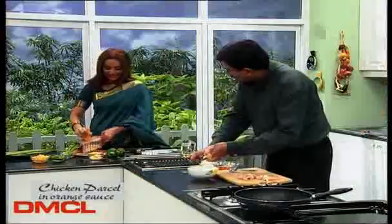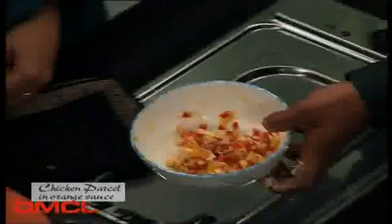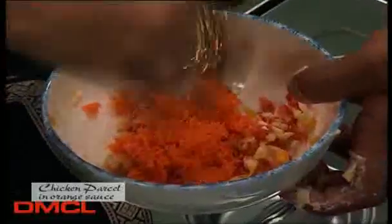How is the carrot coming along? I will take it out. Good. Let's add the carrots here — just this much. It feels very good to grate the carrot. I do this work in the kitchen.